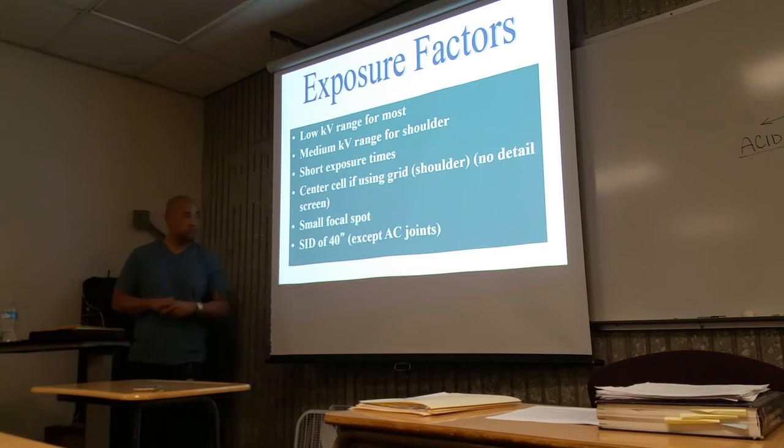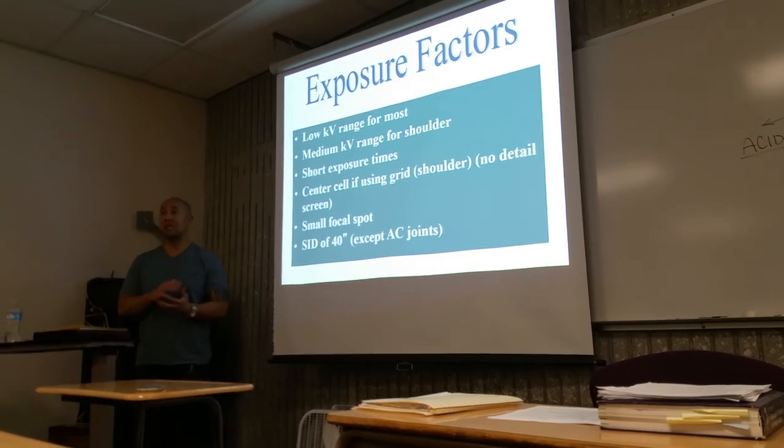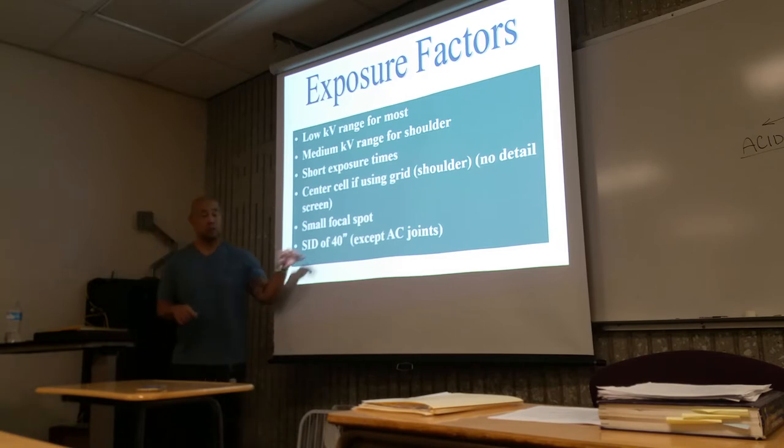Your SID is generally going to be 40 inches for most procedures — that's what we use for the best quality image. It's also the best distance to avoid magnification. Anything more or less, you'll get magnification or more exposure to the patient. So 40 inches is the happy path — good quality images and minimized patient exposure. SID: 40. We'll talk about AC joints again later.